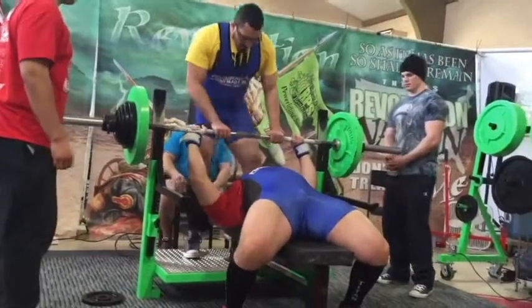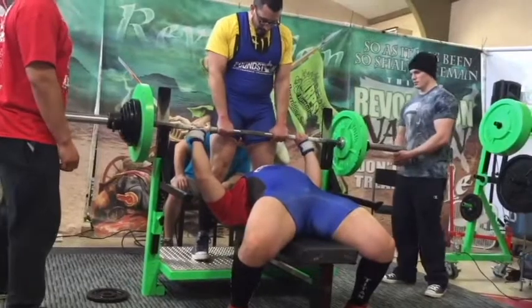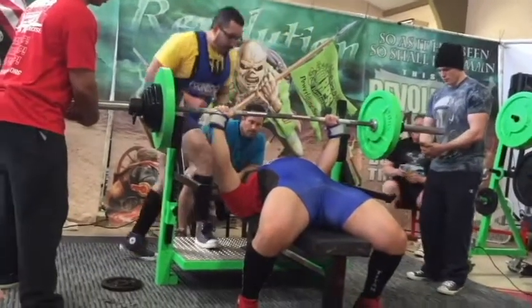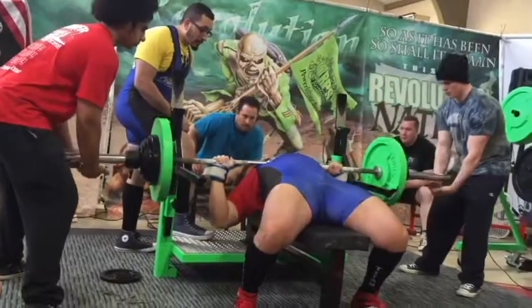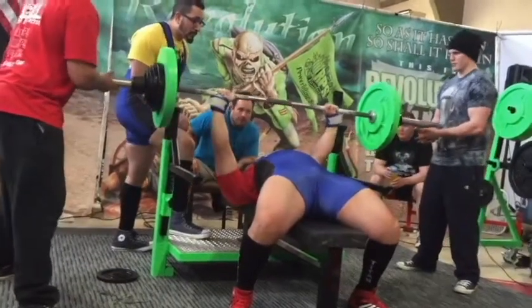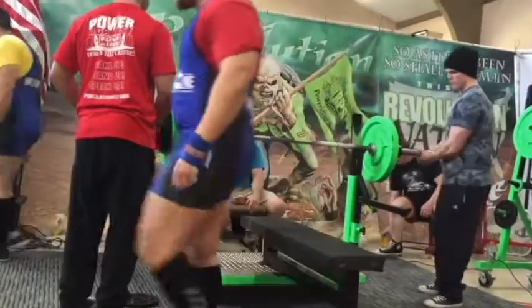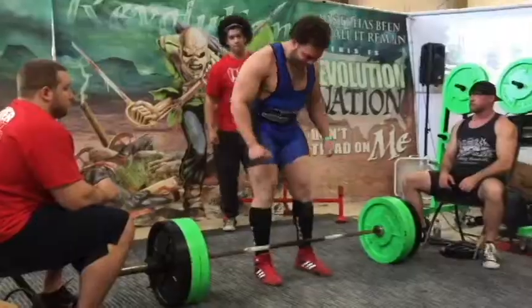So I changed my shoes. Finally I got it up. I stuck with 345 — no problem. I was using Olympic shoes before, so I switched to my deadlifting shoes and I got it.